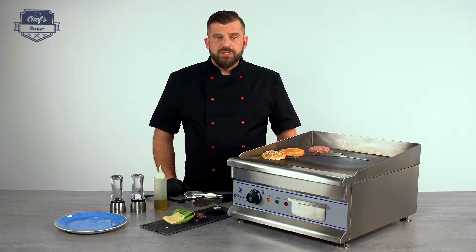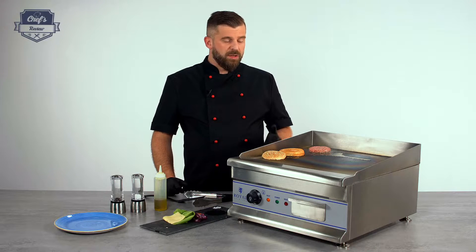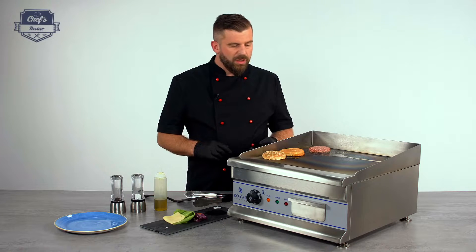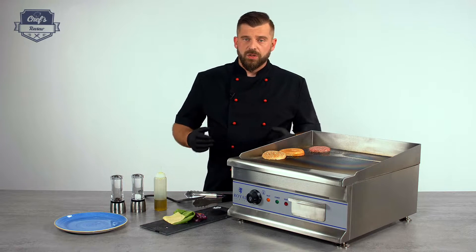Obviously this device is not only for grilling burgers — it's a very versatile machine. You can do literally anything with it: whether it's poultry, vegetables, burgers, steaks, and because the surface is flat, also fish. It's a very popular machine in burger shops, restaurants, food trucks, and so on.